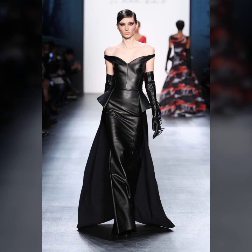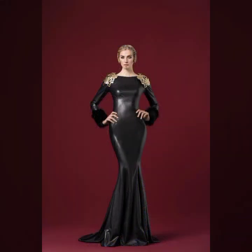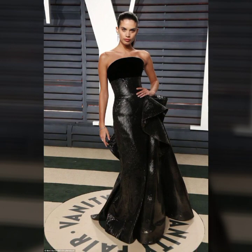Hello everyone, welcome back to my YouTube channel. How are you? I hope you're fine and doing well, with good health, happiness, and a lot of fun in your life. Friends, this is me Asya, and today I will show you in this video what is the stylish and latest collection of leather maxi for girls and women.